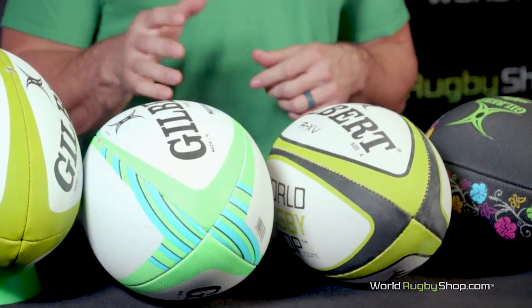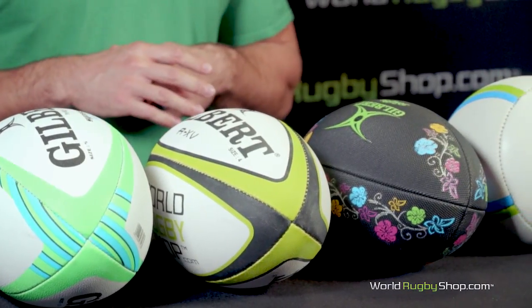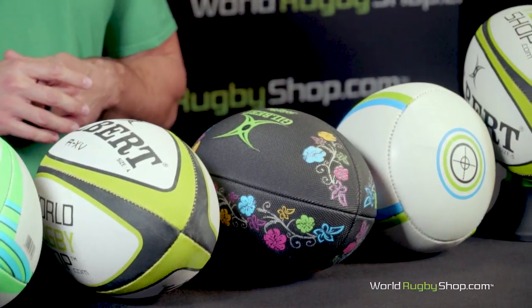Hi everybody. Today we're going to take an in-depth look at rugby balls. Without question, the ball is the most important piece of equipment in the game. There's not a kick, scrummage, ruck, or try that can happen without one. But not all rugby balls are created equal, and you'll need the right ball for the right task. In this guide, we'll examine the finer points of rugby ball design, as well as specialty rugby balls to help you pick that right ball for that right occasion.